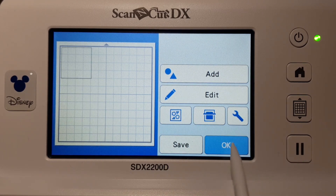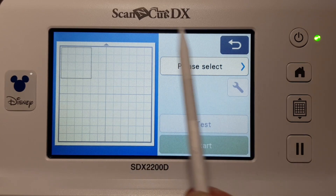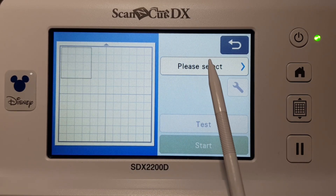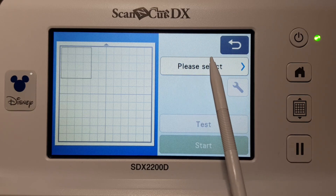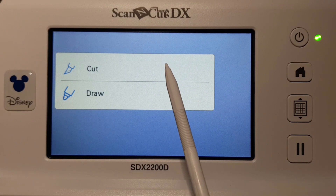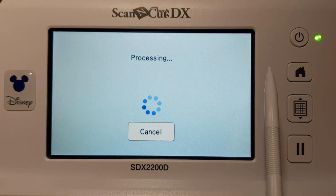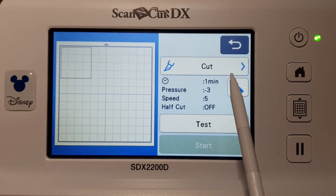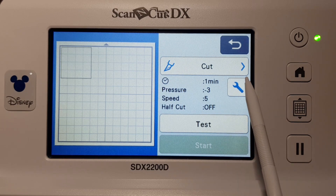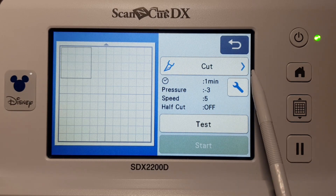When you get to this screen it's a little bit different from the CM models where it was on the same screen. On this one, go to Please Select and then go Cut. It will tell you it's going to take a minute to cut. I've got my pressure on minus three, speed is on five, and the half cut is off. This video is to show you how to change to half cut.